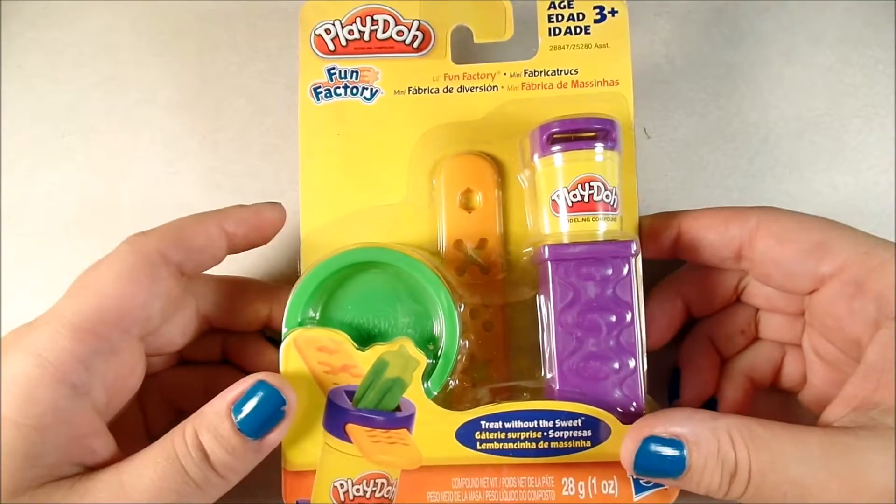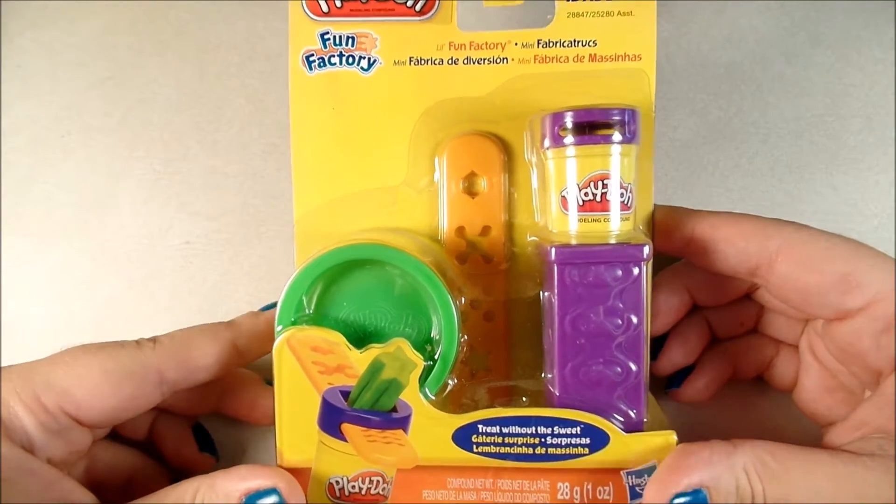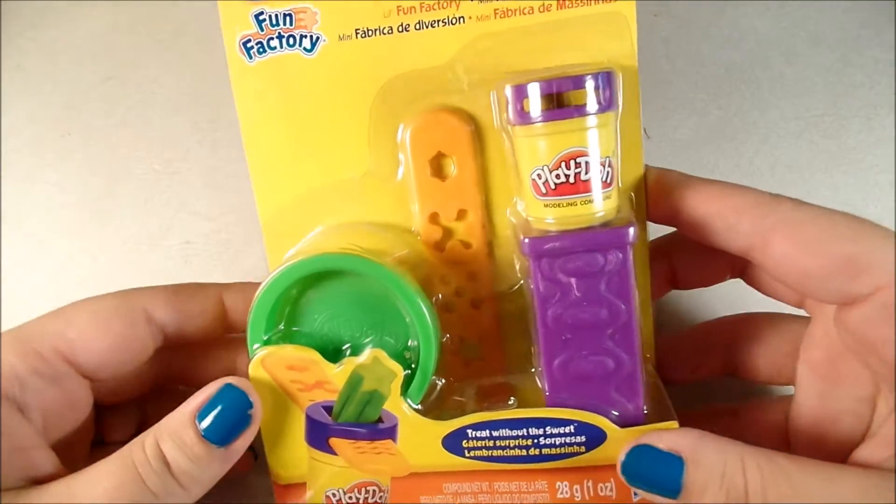Wow! It's a doll! My friends, today we're opening a Fun Factory Play-Doh. And we'll play with it after. Let's open it.